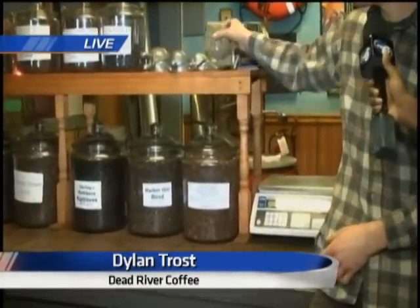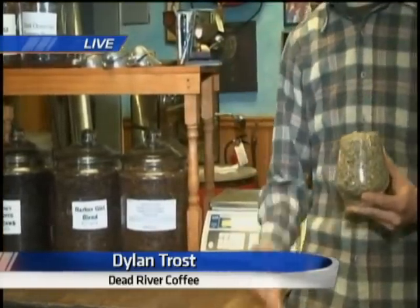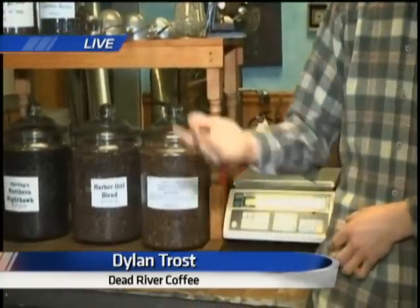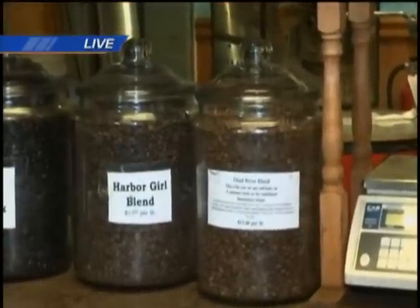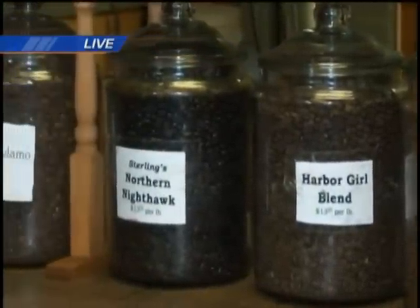Our beans come from agents who search the world for coffee. They come to us in green bean form like this, and we throw it in the roaster and they come out something like this. We throw it in the roaster and it spins around in this drum getting heated up, and we drop it at a particular temperature that we find best for this particular bean. The taste depends on a lot of things — where the coffee's from, how long we roast it. There are a lot of factors that play in there.